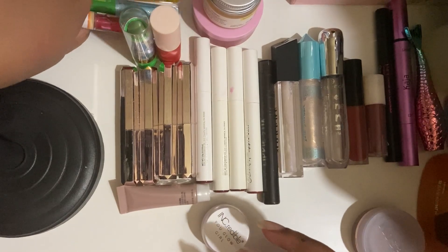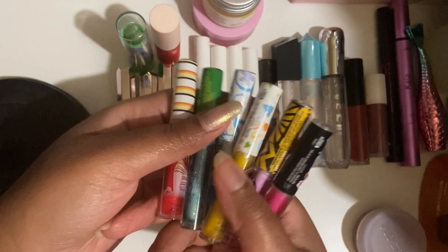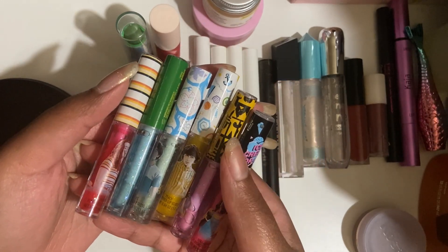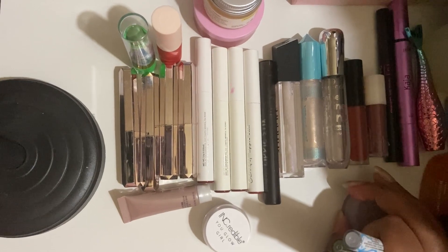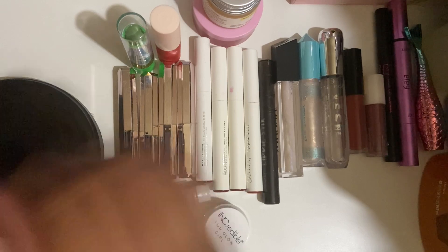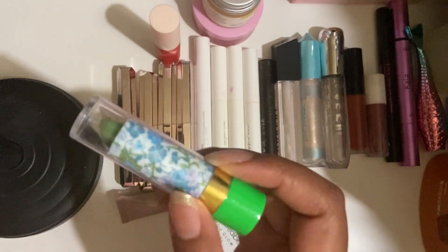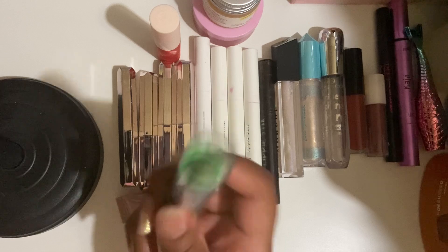These Stranger Things lip glosses — I swatched them in that video. They're all clear and they have a lot of big glitter particles in them. So even though they feel smooth, once you get a glitter particle it's kind of annoying. Don't like this. This is one of those pH changing lipsticks from somebody — Princessa maybe. And it's actually nice but the pH color that it changes to is so bright and disgusting. So that's a no.